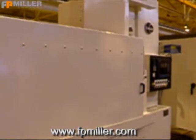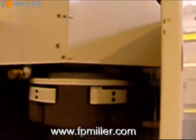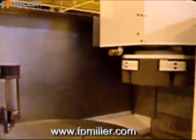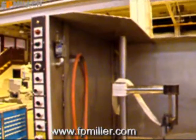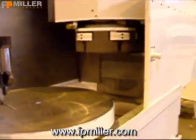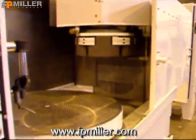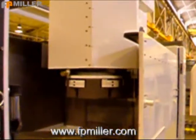All spindle bearings have been replaced. All electrical on the machine has been replaced. This particular machine has optional stainless steel guarding. The base ways are hardened and ground. The column has been machined and scraped.